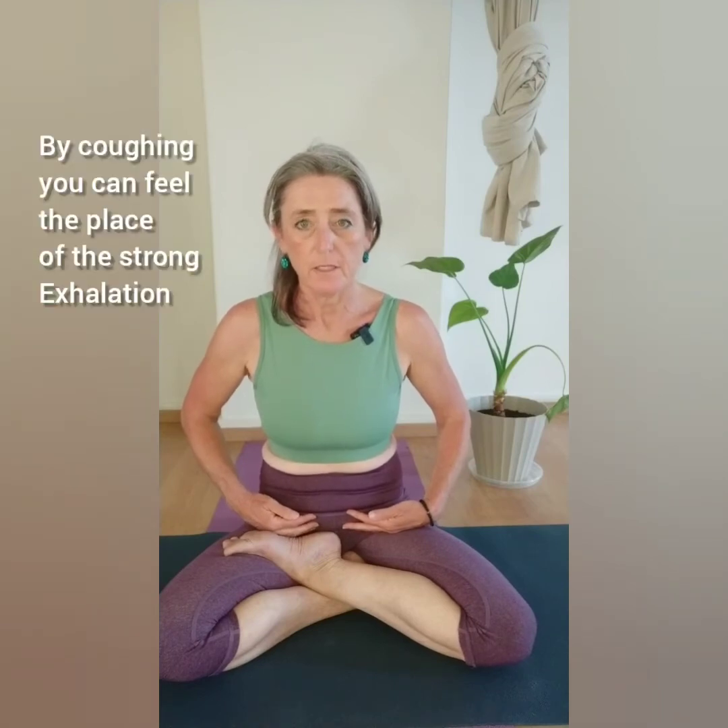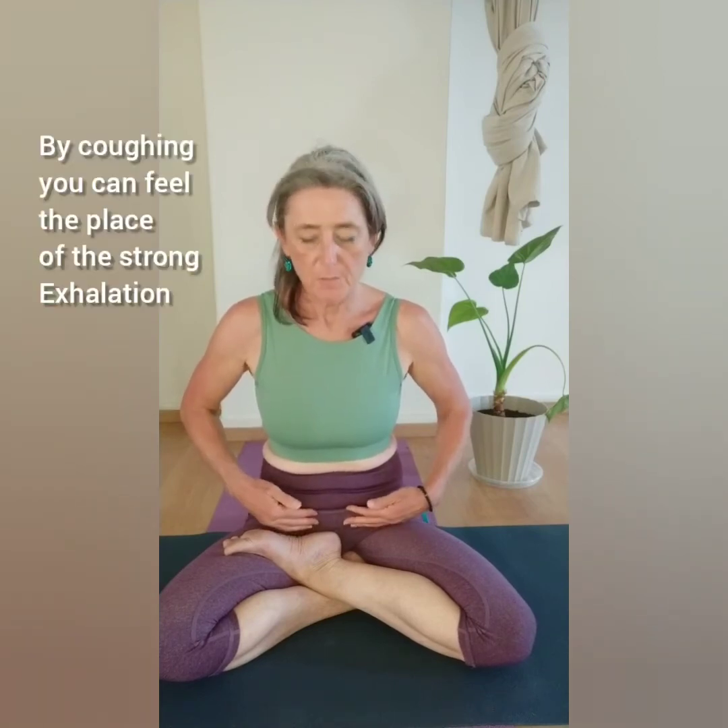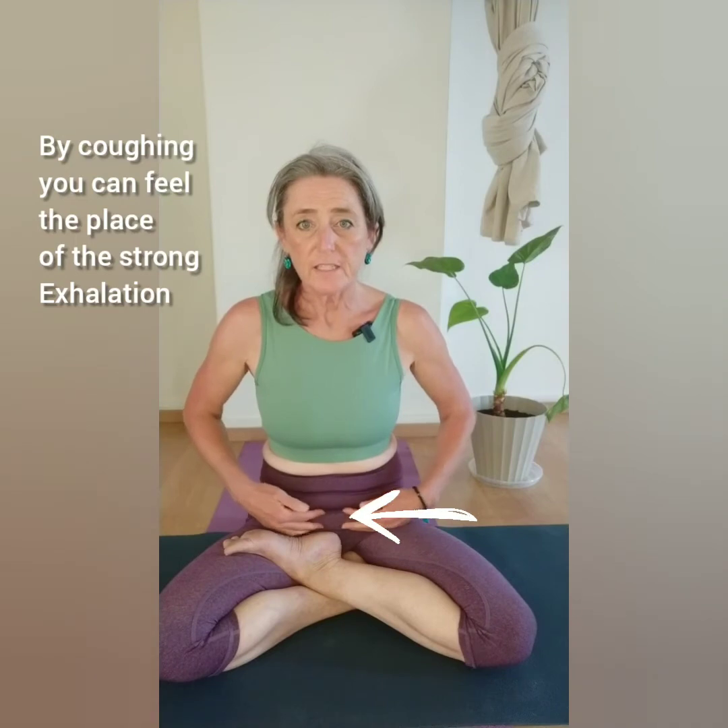To give you a better feeling on exactly where this strong exhalation is happening, I want you to cough. Whenever you cough, you can see my fingers — you can feel that it is below, under your navel, that this strong exhalation takes place. You can also notice what the rest of the body is doing: there is almost no movement in your upper part.